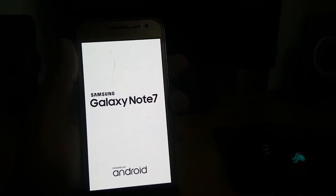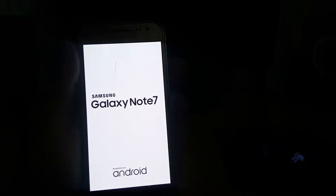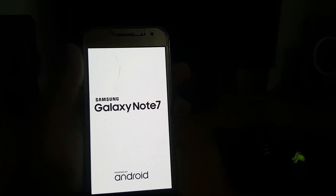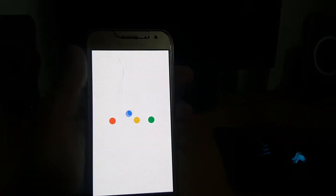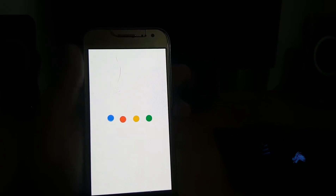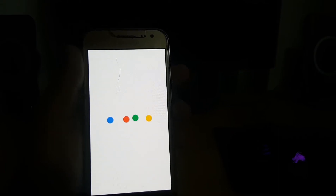It will not look like the default boot because I have changed the boot animation from inside the system folder. This is the boot animation from Google Pixel — you can also use the one from Android One. The device may boot loop twice or thrice, so just be patient.